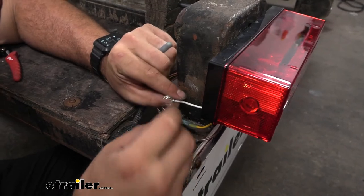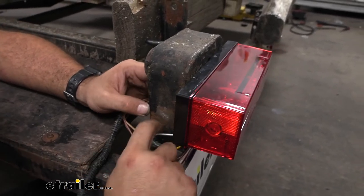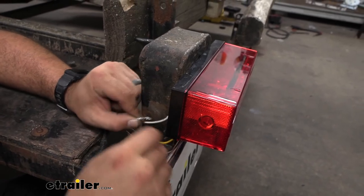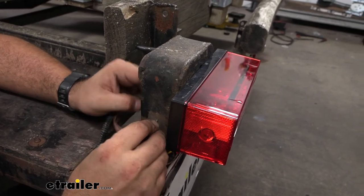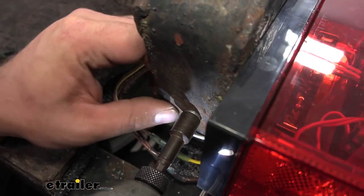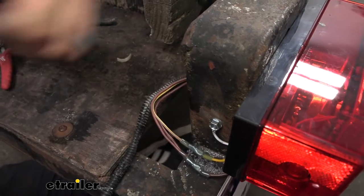Now we're going to mount up our ground wire using a self-tapping screw — it's not included in the kit, but it's a nice easy way to mount this against some frame that's raw metal. I've sanded this down to get a nice clean contact spot, and then the ring terminal has little teeth that are going to bite into it, so you want that facing the metal. Just take your self-tapper and run it in, making sure you don't have any wiring behind where you're drilling. When tightening that down, just make sure the ring terminal is not free-spinning around and it should be good.